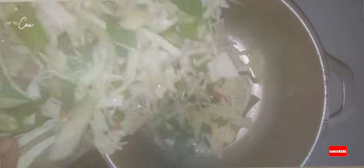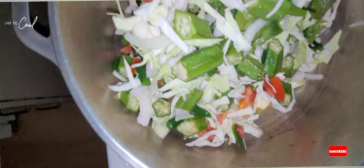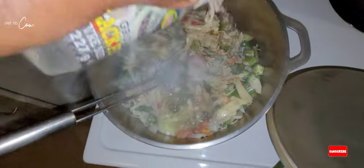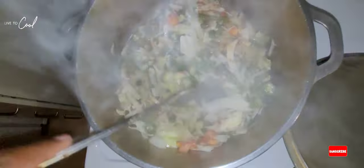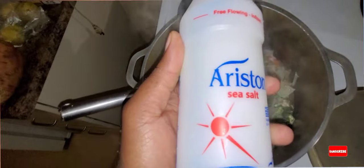Now we're gonna add our vegetables, bring it to a boil, and then let it simmer down. We're adding some Maggie seasoning in here and a little bit of black pepper. Looking lovely and scrumptious already. We're gonna add a little sea salt here — smelling nice and lovely already.